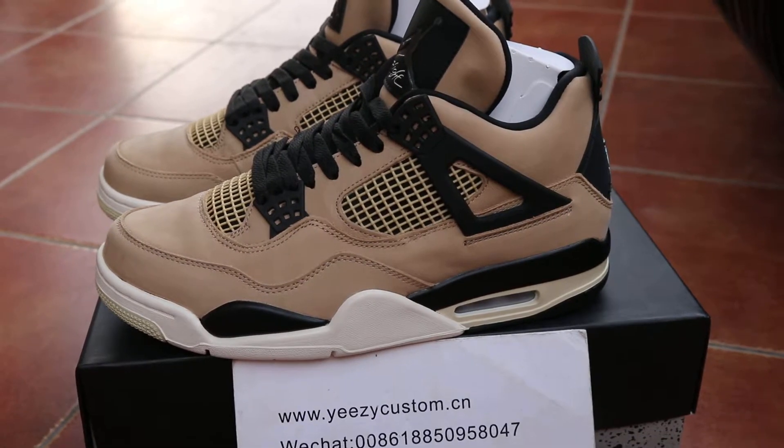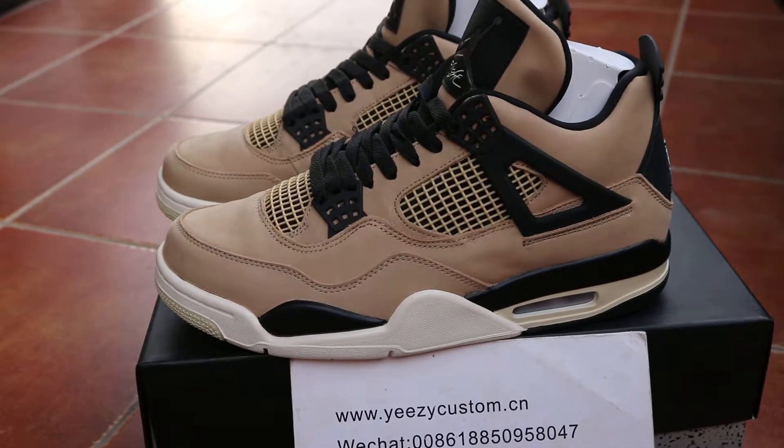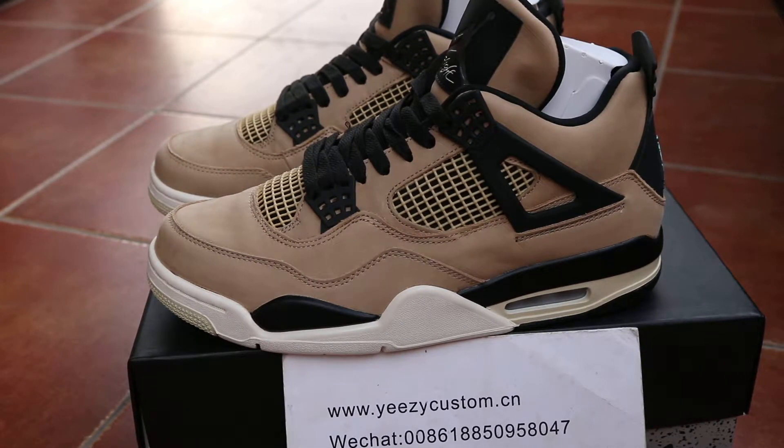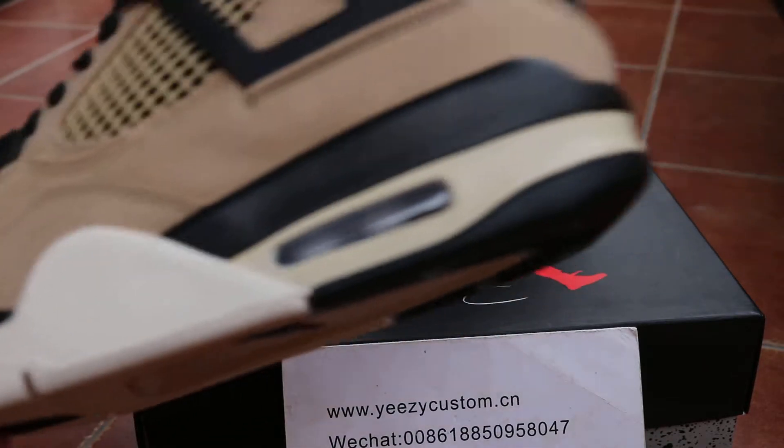Hey, what's up man? This review is for the Air Jordan 4 in Mushroom — this is the new shoe. Buckle up and ready to go. Let me show you more detail on the shoes.